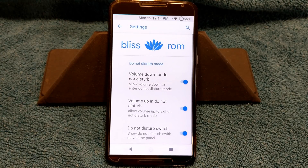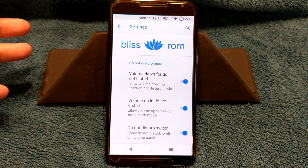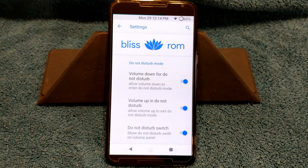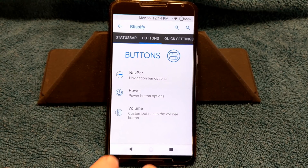Next up is going to be volume. Volume down for do not disturb. Volume up in do not disturb allows volume to exit if you want. I also have do not show the switch — you can turn that off and it will show your do not disturb switch. That's it for buttons.